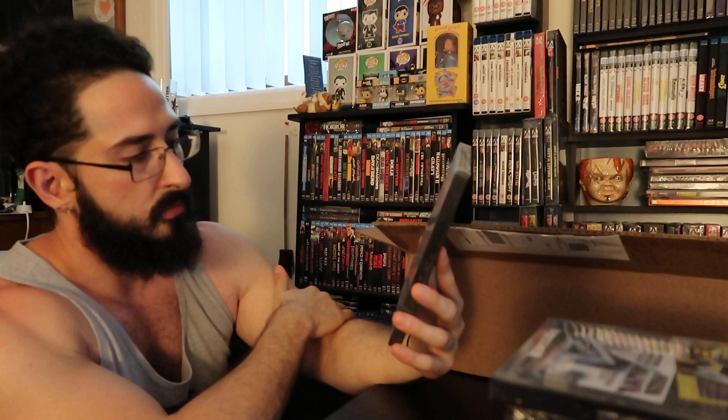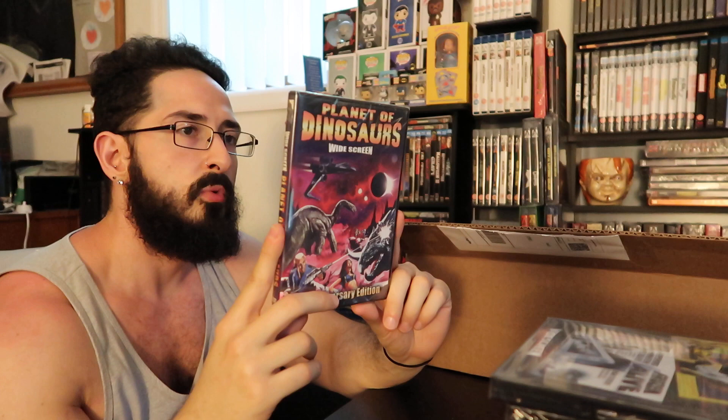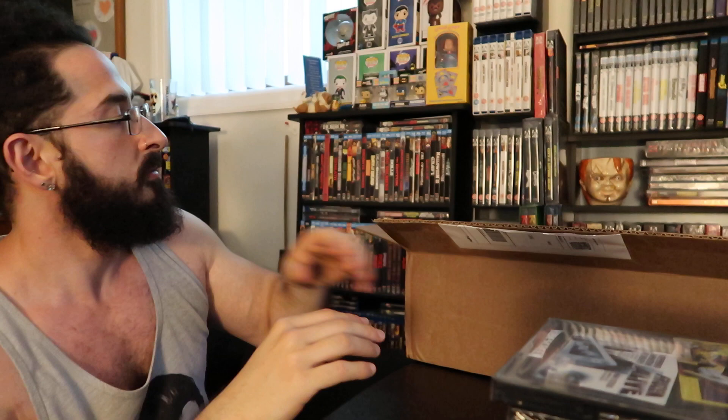Next: Planet of Dinosaurs, 20th Anniversary Edition. There are dinosaurs and boobies on the back of this — 1978, so this release clearly came out in 1998. An older release, obviously. 87 minutes of dinosaurs and boobies.